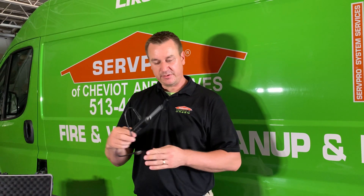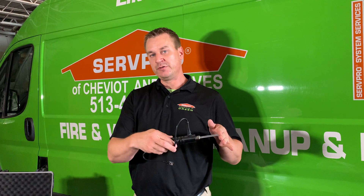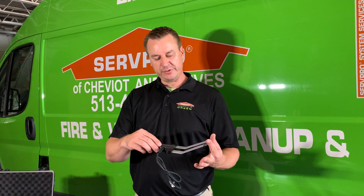We have another attachment that can actually go through drywall and give us a reading just on the tips to find out if any wood or insulation behind the drywall is wet. We have yet another attachment that can slip right under baseboard and tell us if the sill plates are wet.